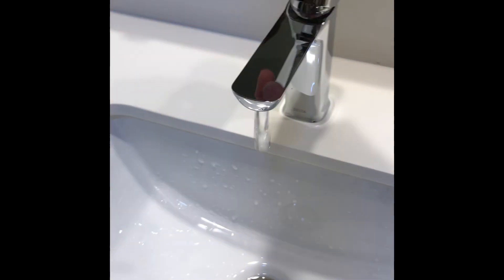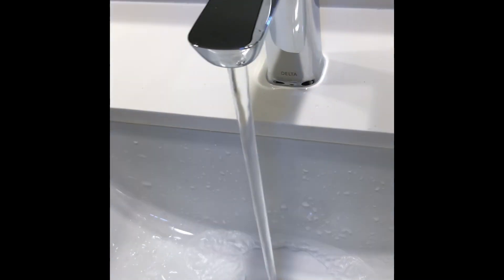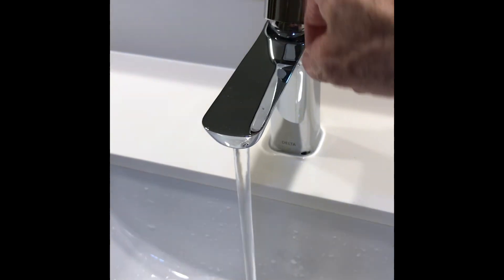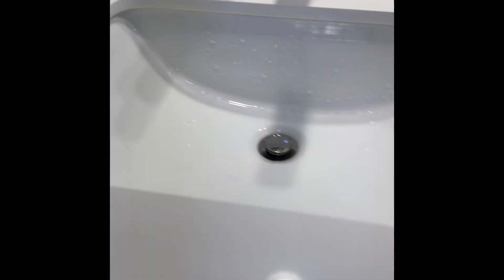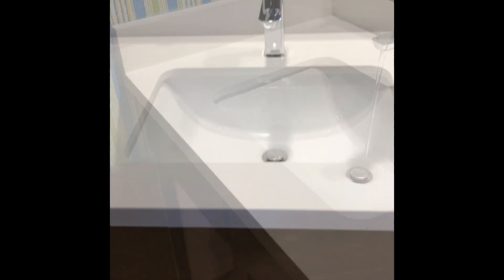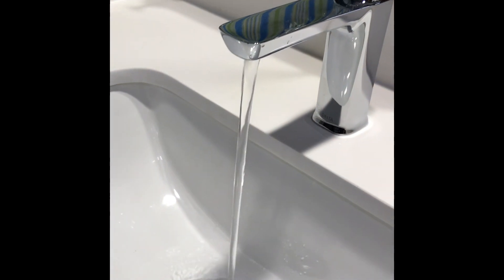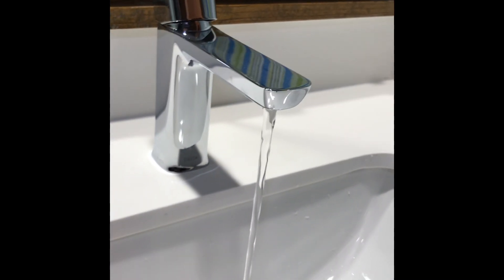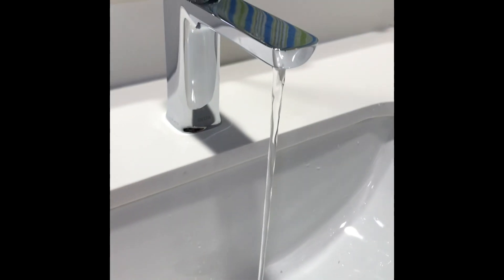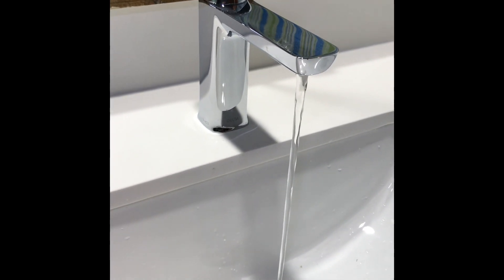Okay, both faucets — no flow restrictor. Here is yet another bathroom sink faucet. This is with a 1.2 gallon per minute flow restrictor — the pink one — it still has a blue filter. This is with a 0.5 gallon per minute — the red one. So I definitely like the 1.2 or no restrictor.